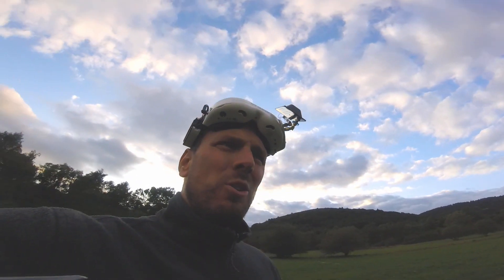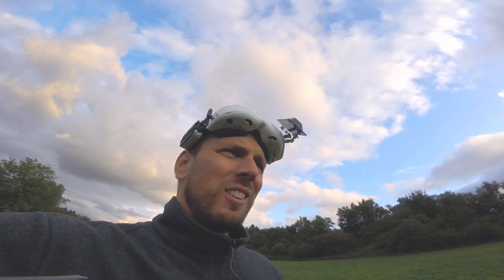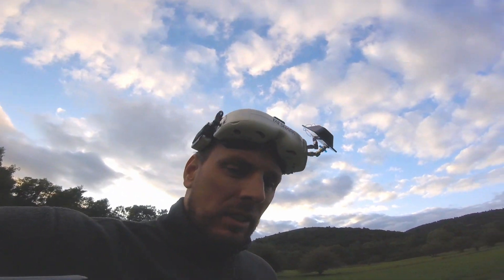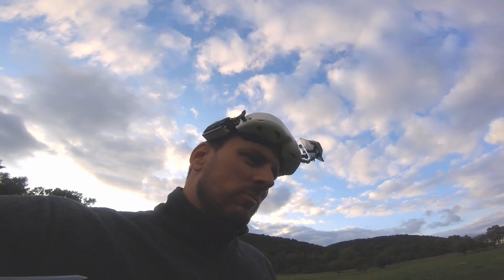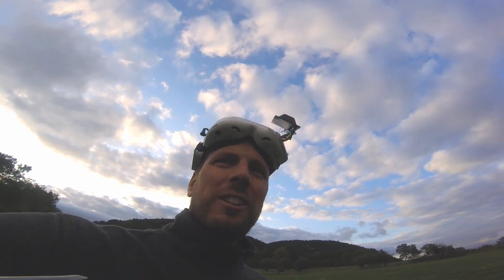GPS Rescue Mode knocked it out of the park. Just brought the quad right back home as planned, as programmed. Amazing. Absolutely amazing. Love it. I hope you guys all enjoy this — it worked out perfectly. How often does that happen in our hobby, huh?